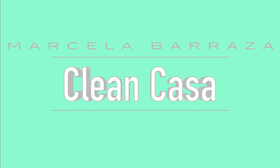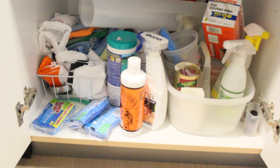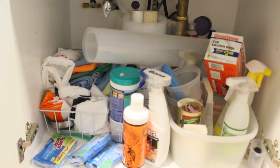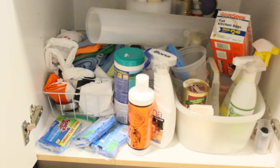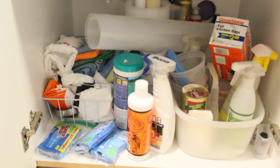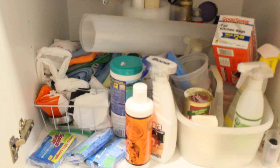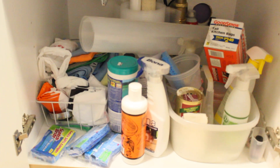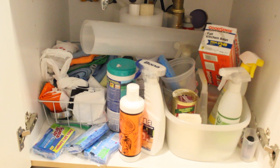Hi guys, my name is Marcela and today I want to show you how to clean and organize under your sink. This is how my under-the-sink looks right now — as you can see, it's a total mess. I have cleaning products, microfiber cloths, sponges, trash bags, empty bags — everything is in here, but it doesn't have a specific order, and that is exactly what we are going to fix right now.